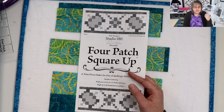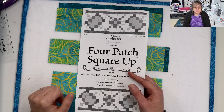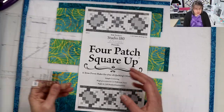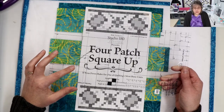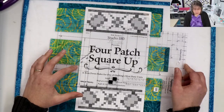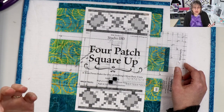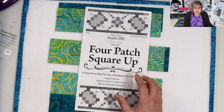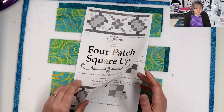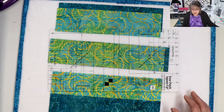You'll have up to 12 different half-inch increments, from a half inch to six inch finish sizes. The lines on this tool line up exactly in the center on the four patch — in the center of where it should be. And I'll go through how you line these up in a few minutes. There are three sections of this tool.